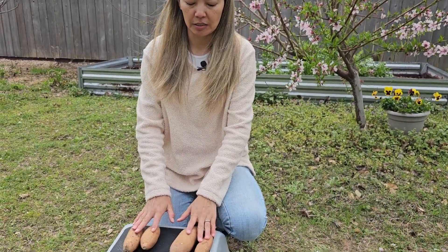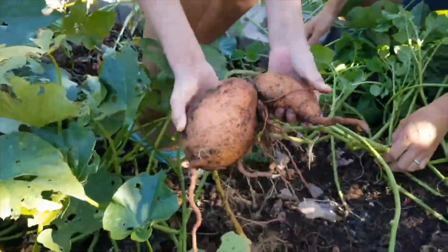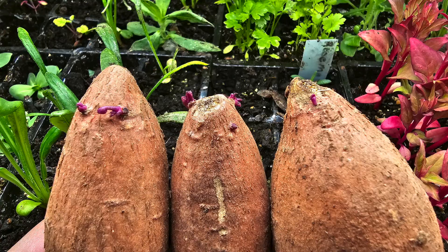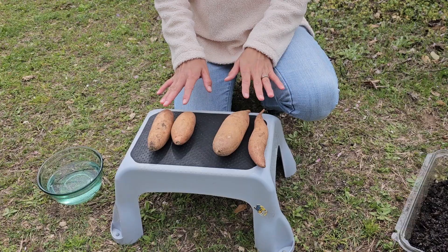Hi everyone, I'm Dino with Mills Family Gardening. We live in North Texas, zone 8a. Today is March 18th and in this video I would like to compare two ways of sprouting sweet potato slips. I have four sweet potatoes from last year's harvest — we harvested them last November. I decided to use them as an experiment with two methods: the paper towel method and the soil method.